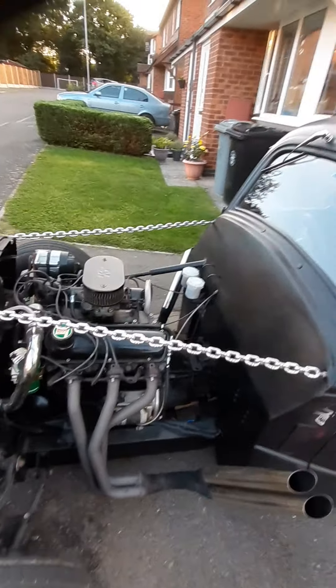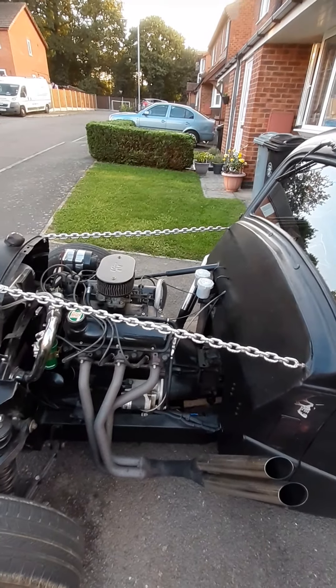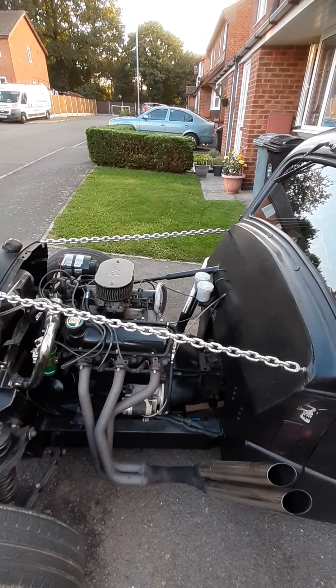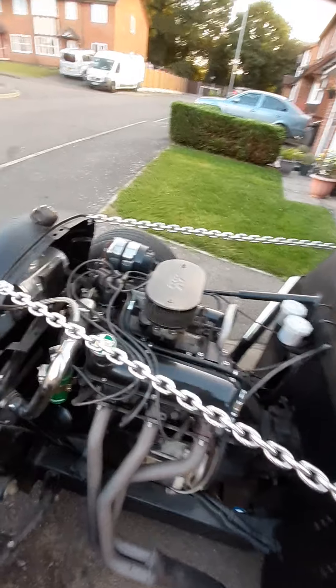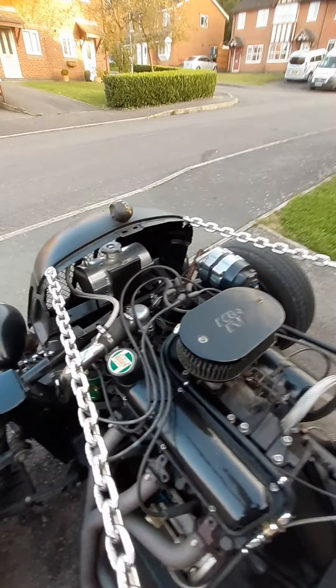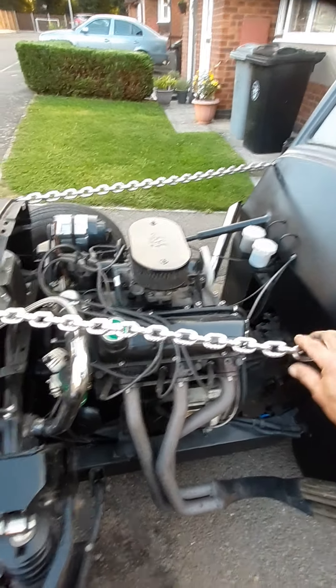Up the front end over here we've got the Scimitar. This is the Ford Essex 3 litre V6, 1971. Lovely set of exhaust pipes - we'll have that running in a minute, it sounds sweet. We've got the aluminium header tank and things like that. This is all marine grade stainless steel, all been welded together. It is a rigid bar, so it's been welded together.